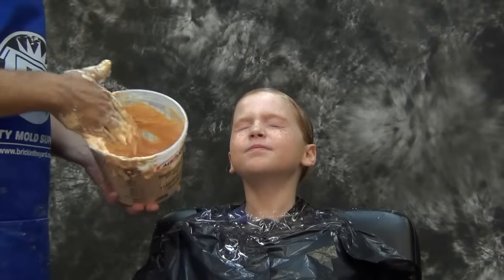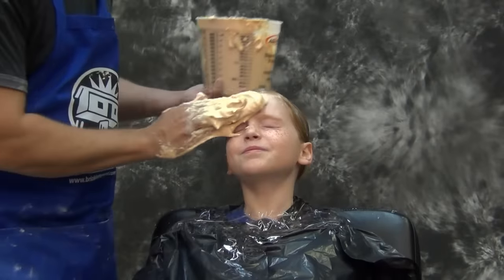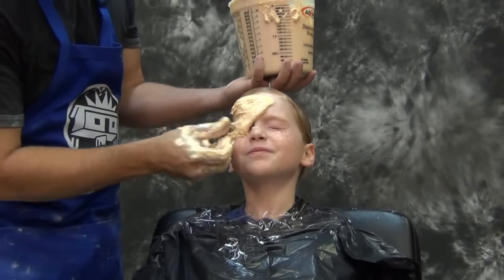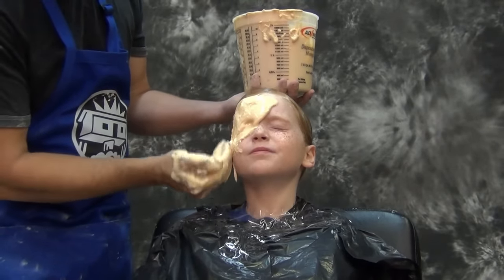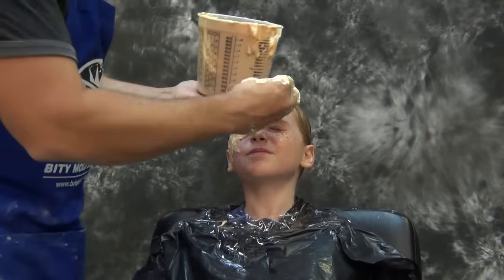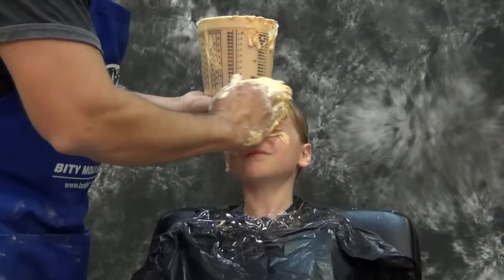That's four minutes if we're using 90-degree water temperature. Anything cooler will give us more time; warmer water will give us less time. So your water temperature is very critical to a good alginate life cast.